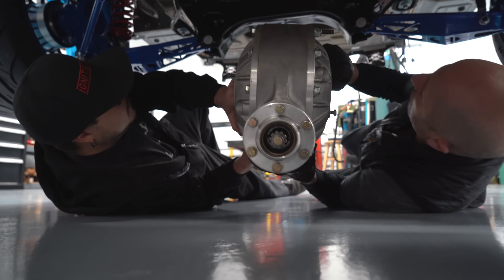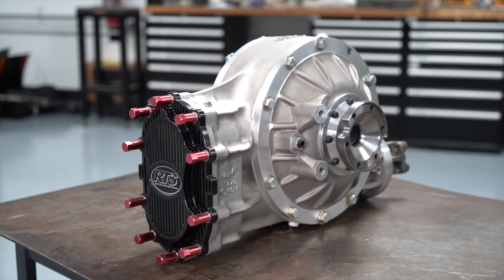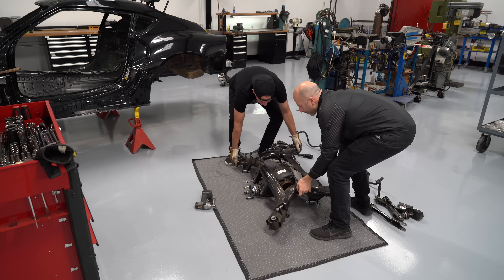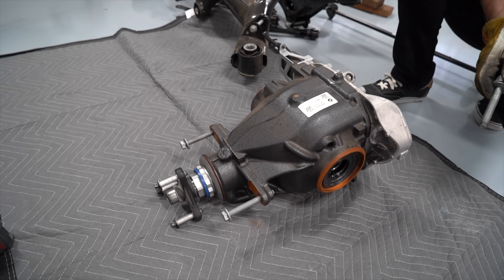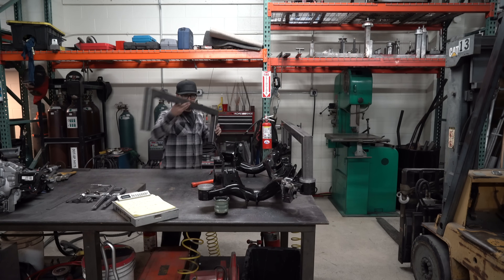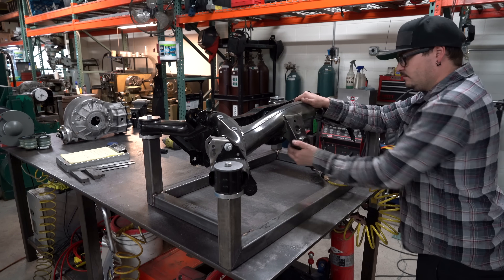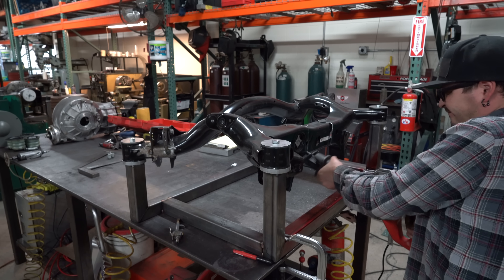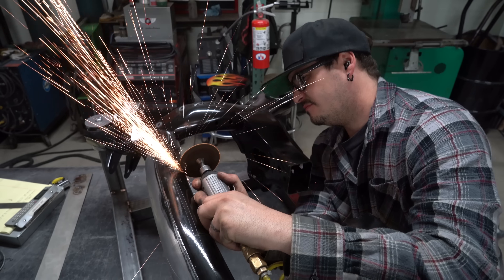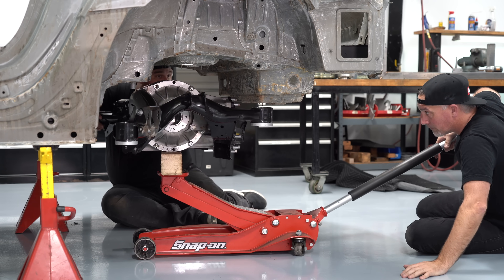We have to heavily modify the subframe to fit the different quick-change rear end that we use. We use this one because it's very strong, can deal with over a thousand horsepower, and has an easy-to-change gear ratio — you just take off the back cover, quickly swap two gears, and you have a different ratio, instead of removing the whole differential. To mount the quick change into the factory subframe, we brought it to our buddy Nate. He made a fixture so that when you start cutting and modifying it, it won't flex or move, and will still bolt back into the car. Nate took off brackets we're not going to use, cut away material to fit the quick change, and we had already worked together on positioning. We then brought the whole subframe back to our shop and double-checked that everything would fit properly.